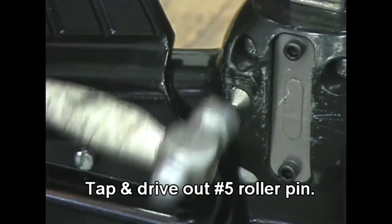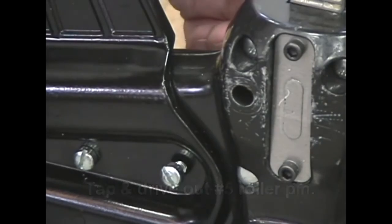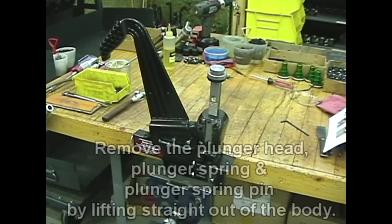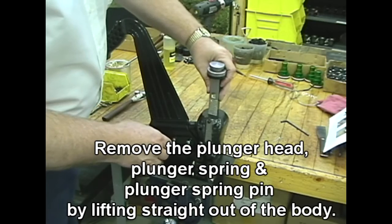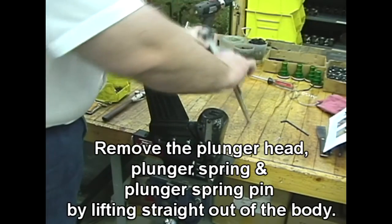Tap and drive out the number 5 roller pin. Remove the plunger head, plunger spring, and plunger spring pin by lifting straight out of the nailer body.